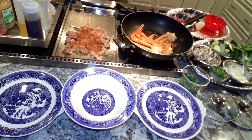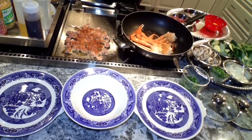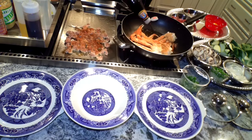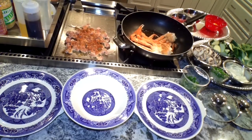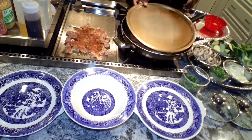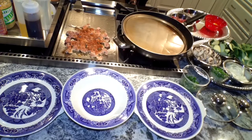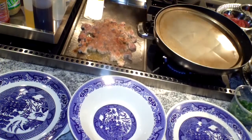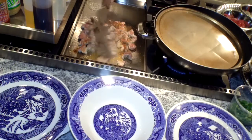Our beef — pour a little oil down. This time we're going to do it different. We're going to put this seasoning on the meat first. That is our cream lime.